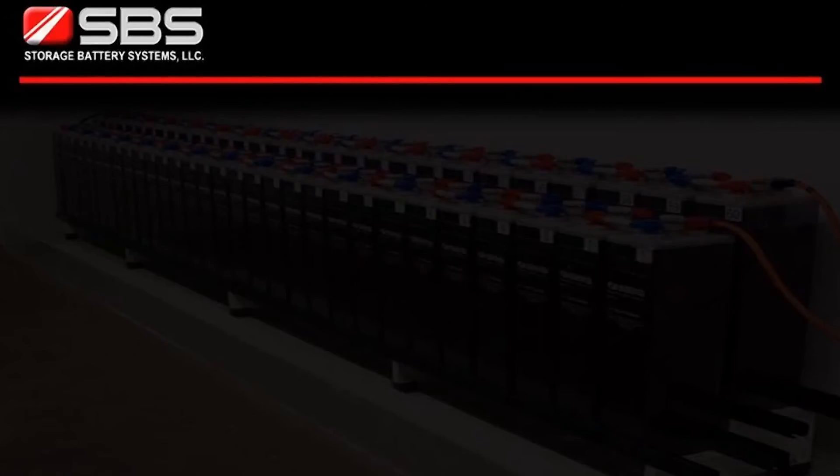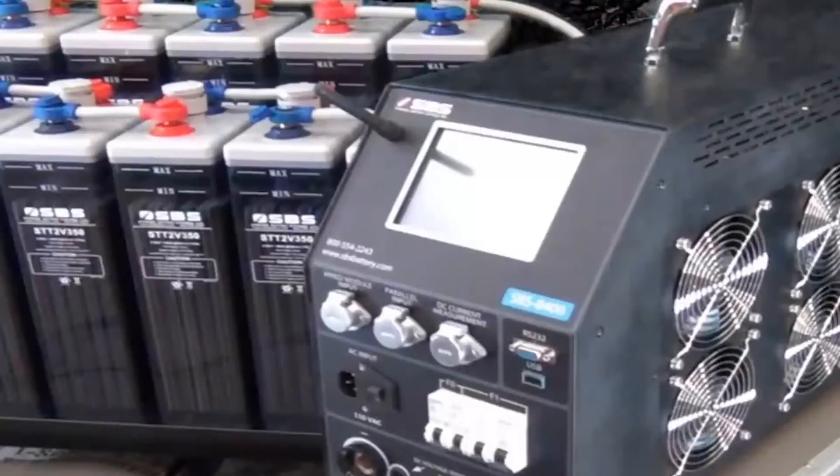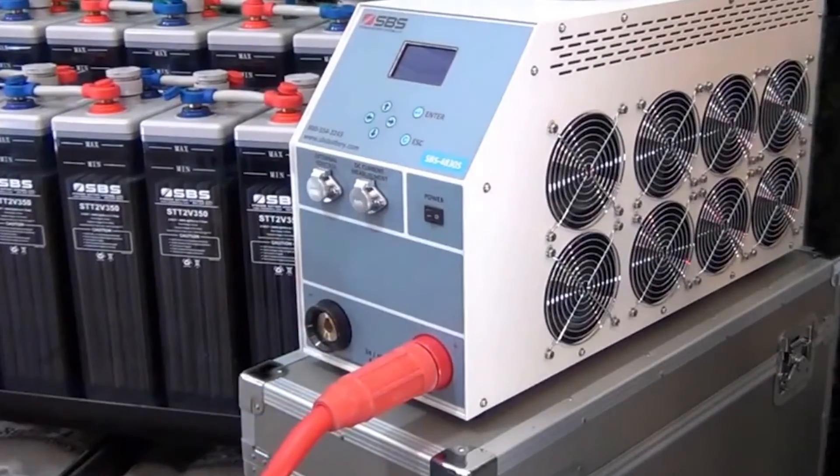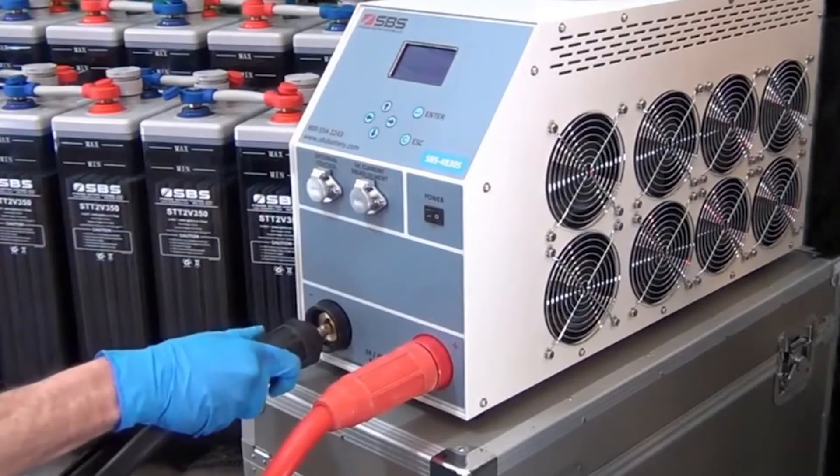Load banks are connected to the main positive and main negative of the designated string after the charger and load are removed. Once the values are entered into the load bank using the recommended voltage limit, current, and time, the test is ready to begin.